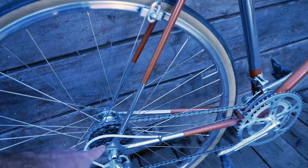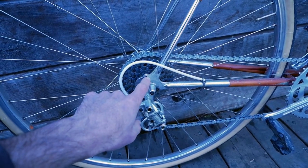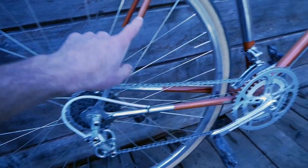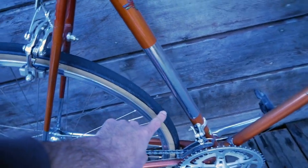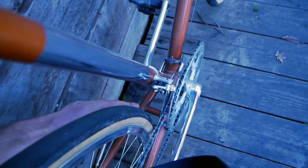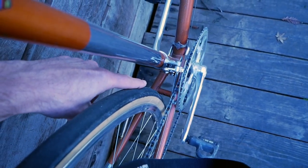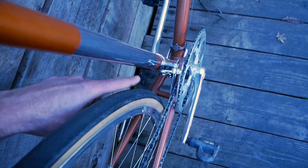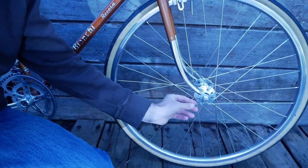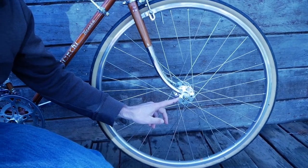You'll also note the threaded brazeon — well, this one is actually integral with the dropout — and that is for your fender stay. If you come down into the chainstay, you will also notice how much clearance there is between the tire and the chainstays. This is not as generous as other bikes, but it's good enough for what we're going to be doing. Let's look at the dropout — you have your integral threaded fender stay here.